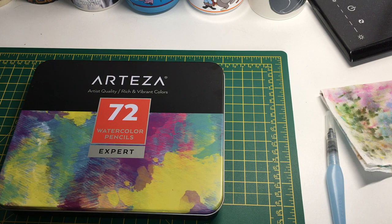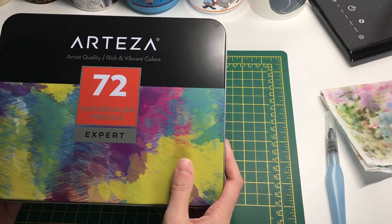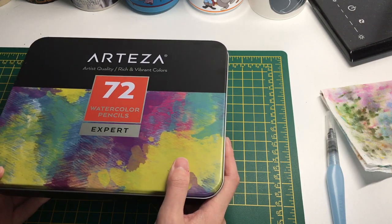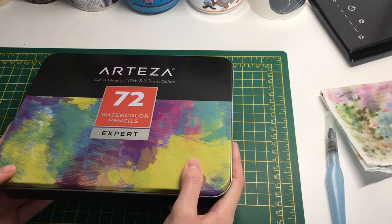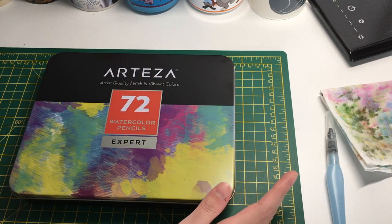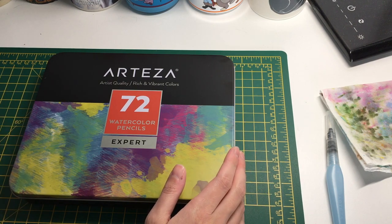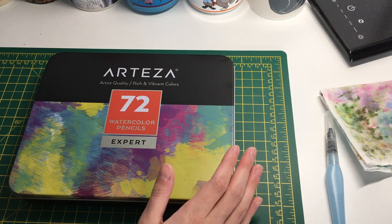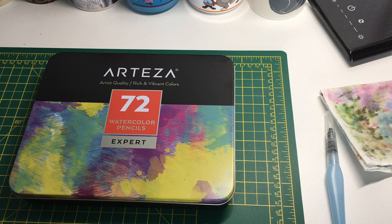Hi everyone, welcome back to my channel. I hope everyone is well. I'm here today to show you some color pencils - these are the Arteza 72 watercolor pencils. I was contacted by someone from Arteza about a week ago and they asked if I'd like to collaborate with them, and I said yes.